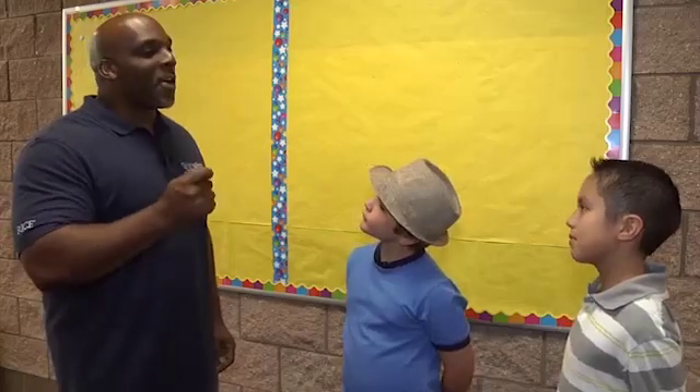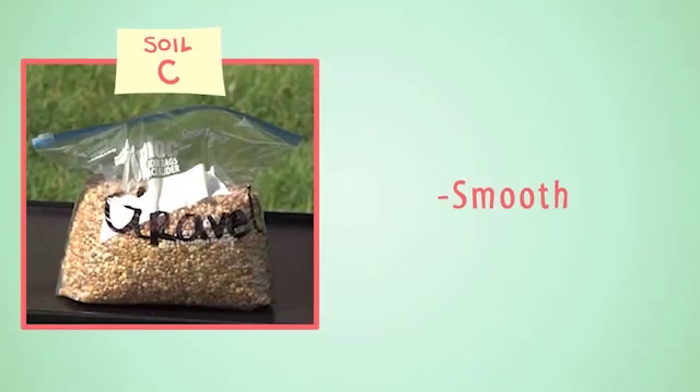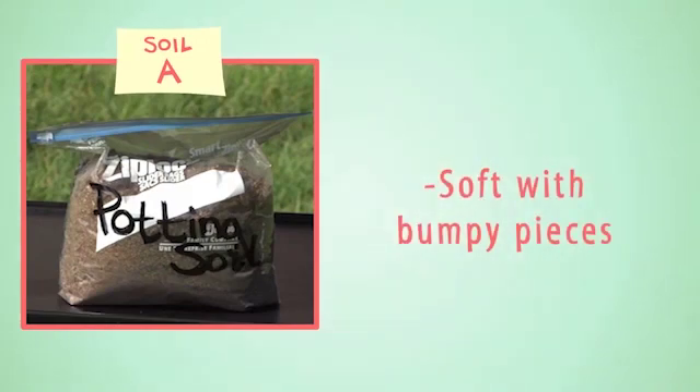It looks like there are plenty that these soil samples have in common. All of our soils are solids, and they all appear to be in the brown color family. But there are a number of properties that are different about the soils too. Soil B has a gritty texture, while each piece of soil C is smooth, and soil A feels soft with some bumpy pieces in it as well.